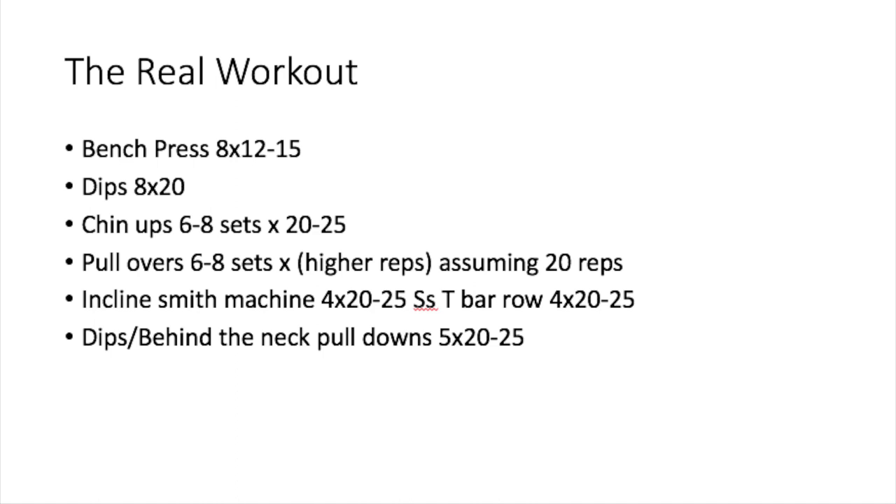Next he did inclines on the Smith machine — again very short movement — combined with T-bar rows. I can't tell you the weight since I don't know the Smith's weight or remember the T-bar loading, but reps were again high and arms were never straightened all the way on the T-bars. Four sets apiece. He stopped to change shirts since his were soaked, then went back and pumped out at least five more sets of dips, followed by behind-the-neck pulldowns, each 20 to 25 reps. He never went to failure and looked as though he could have done two or three more reps on each exercise.